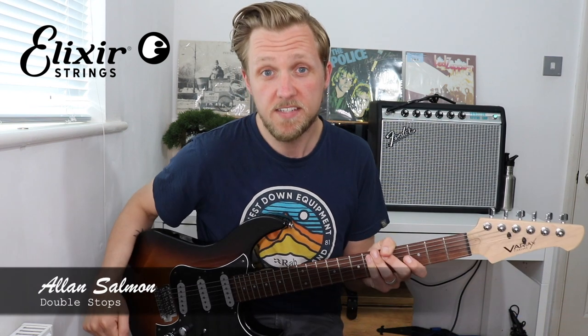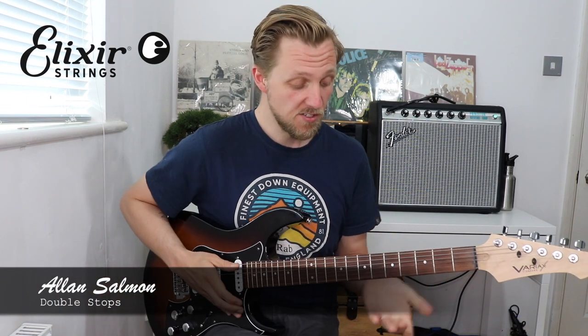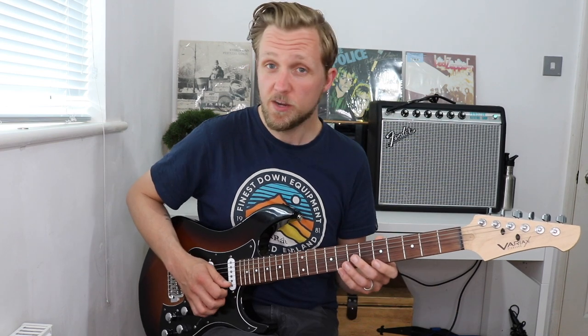Hi guys, Alan Salmon here and in today's lesson we're going to be having a look at some double stop ideas. Now a double stop is just two notes played at the same time, that's all it is really. Let's say we're in the key of A minor, A minor pentatonic.